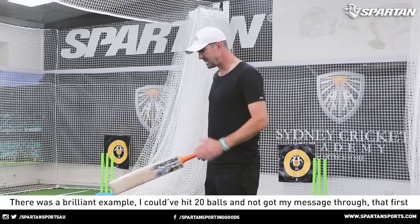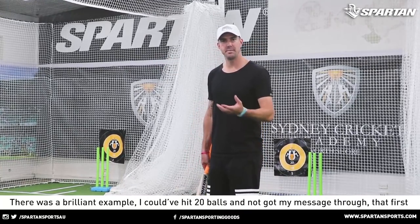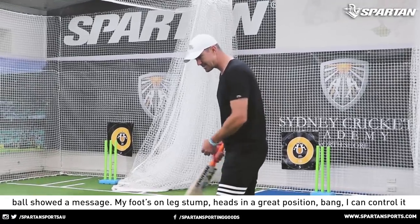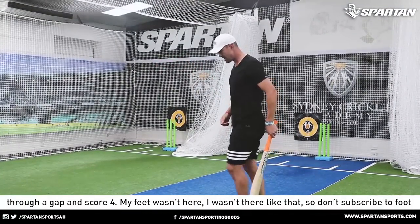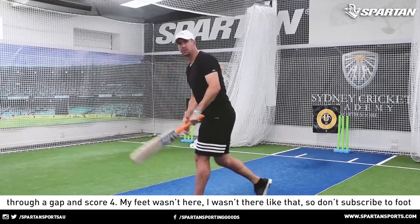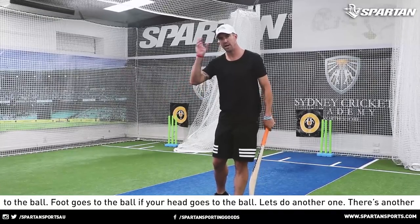It's not interested in how, it's how many. But to get to the how many part, you've got to do the right things, and it is so very simple. That first ball showed the message. My foot's on leg stump, head's in a great position — bang — I can control it through a gap and score four. So I don't subscribe to foot to the ball. Foot goes to the ball if your head goes to the ball.